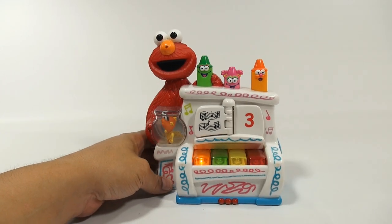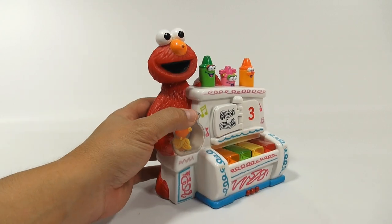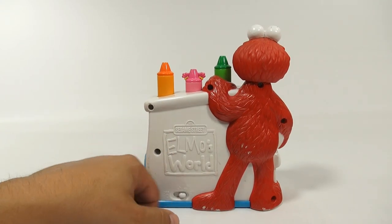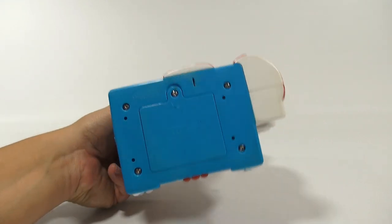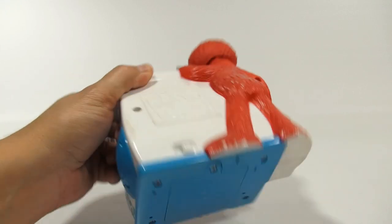You have stumbled upon an Elmo piano with pop-ups and spinny things, and his head even moves at one point. I've been looking for this one for quite a while because we have a lot of pop-ups on the channel. This one's pretty neat. There's a loud volume, soft volume, and an off on the back. This is dated 2002 Mattel Inc., Sesame Workshop, made in China. Three AA batteries.